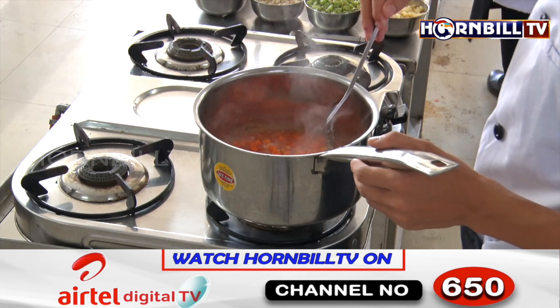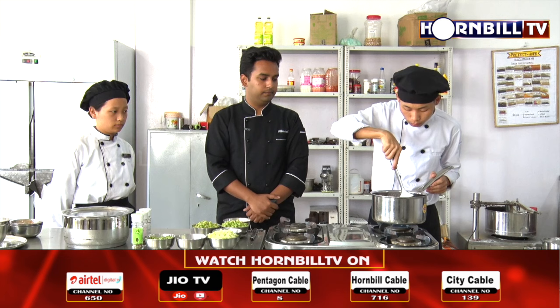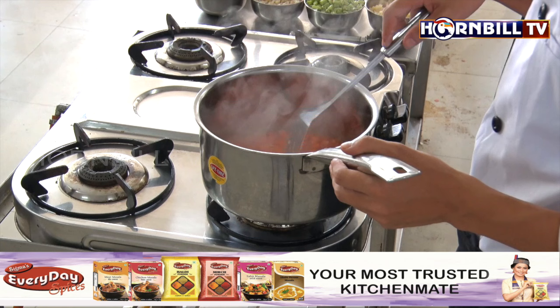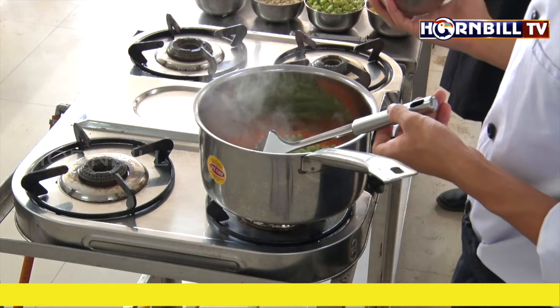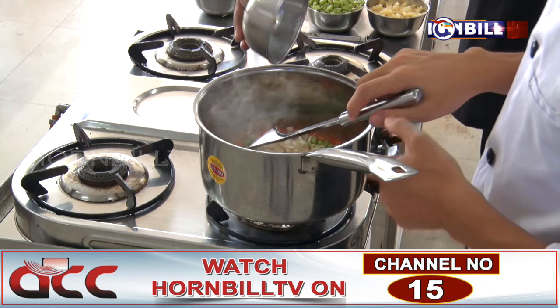Gradually we will start adding all the vegetables one by one. The tomato puree has been cooking for some time now. We are ready to add more vegetables — we are going to put in the green peas and also the diced mushrooms.